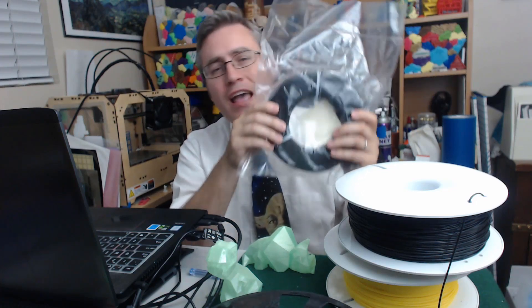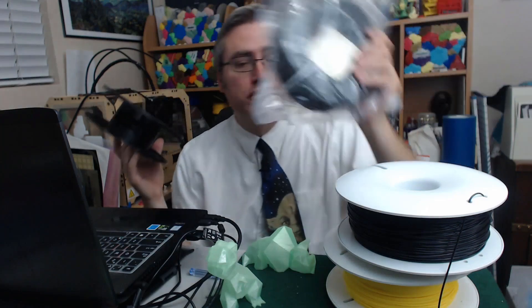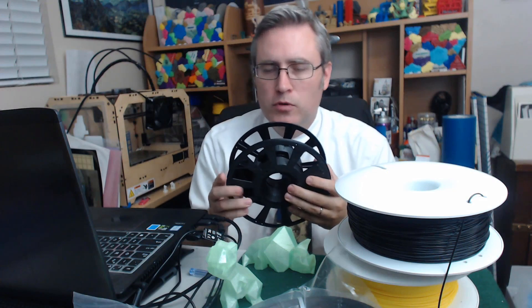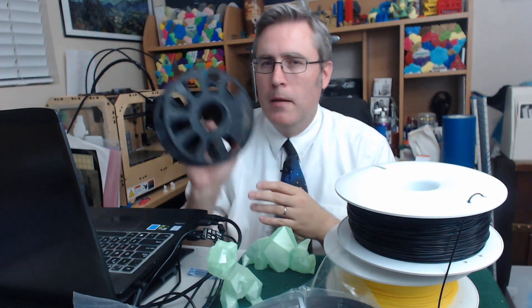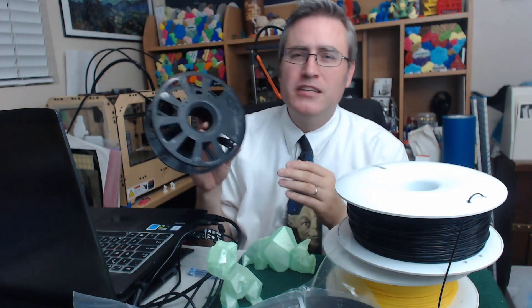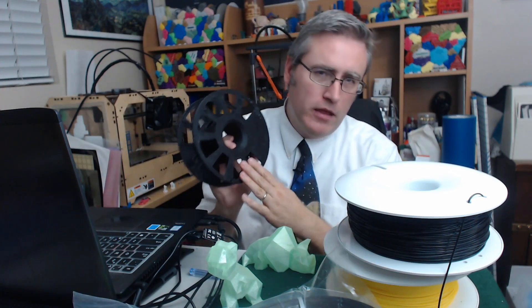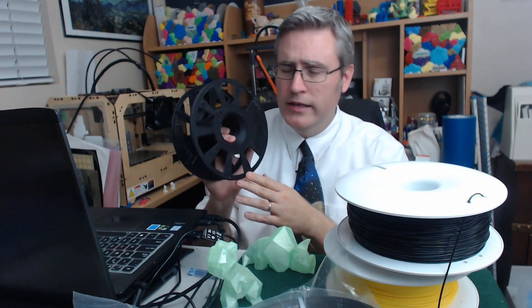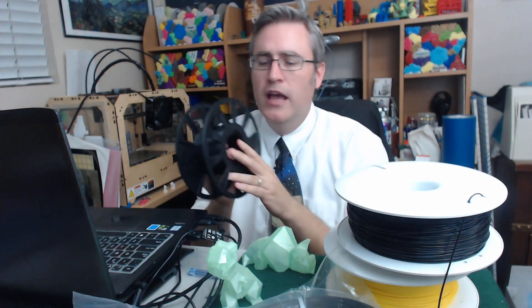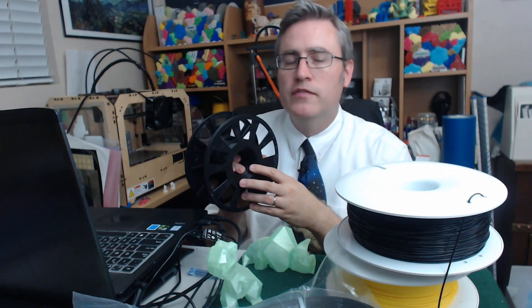They sent me some of their easy PLA in a master spool roll, so I had to print a master spool. You might notice this is not an original master spool, so let me give you some background. Master spool was originally created by Richard Horne, aka RichRap. He had the idea that we should 3D print our spools instead of throwing them away, to make them reusable. He defined the exact diameter of the middle and outside and made several prototypes.